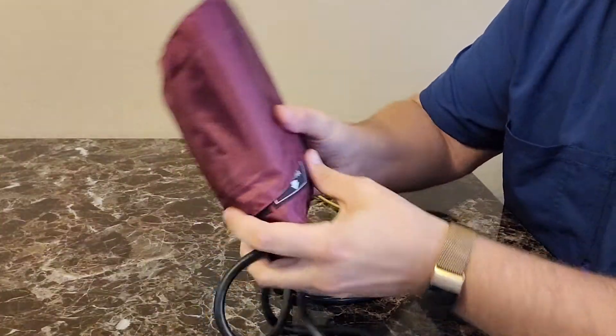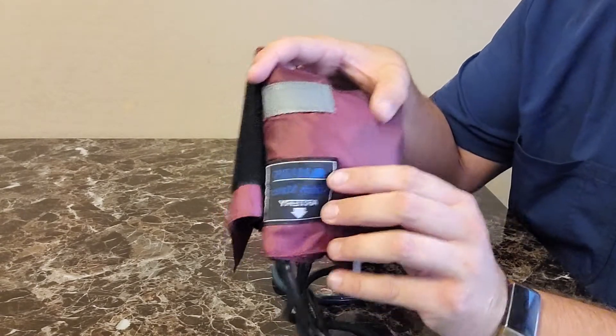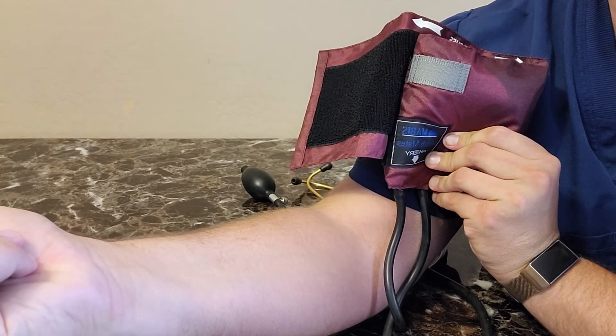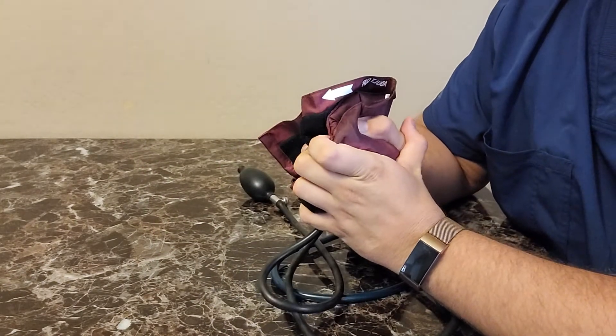The other aspect of the blood pressure cuff is the artery marker. Your artery marker is going to be placed directly over the artery that you're auscultating — or listening to — with your stethoscope to determine your blood pressure. Let's deflate this real quick.